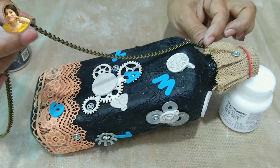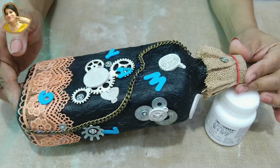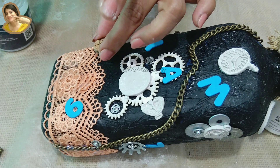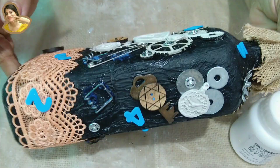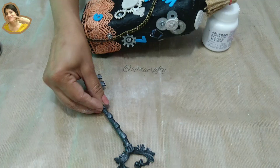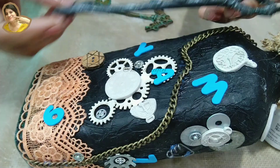This beautiful chain — you can use a zip, I didn't want to. Some buttons — just find things which are waste in your house; can be some earring which you don't wear anymore, anything. I have these two locks — we'll use one here and the other later as a charm. I made these three keys — I made a separate video for that: a vintage key, antique key, and a rusty key. Do check that video, link given below.